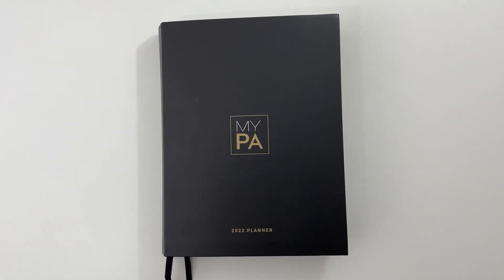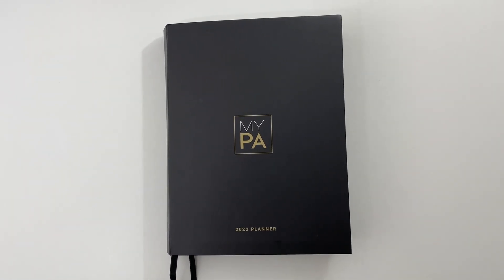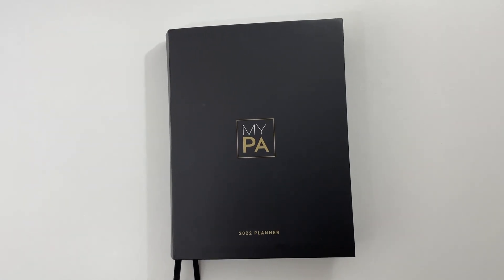In this video I'm doing a review of the MyPA planner. This is a business planner where you can plan all your business goals for the entire year at the front, and then refer back to those on the weekly and monthly spreads which are in the rest of the planner.